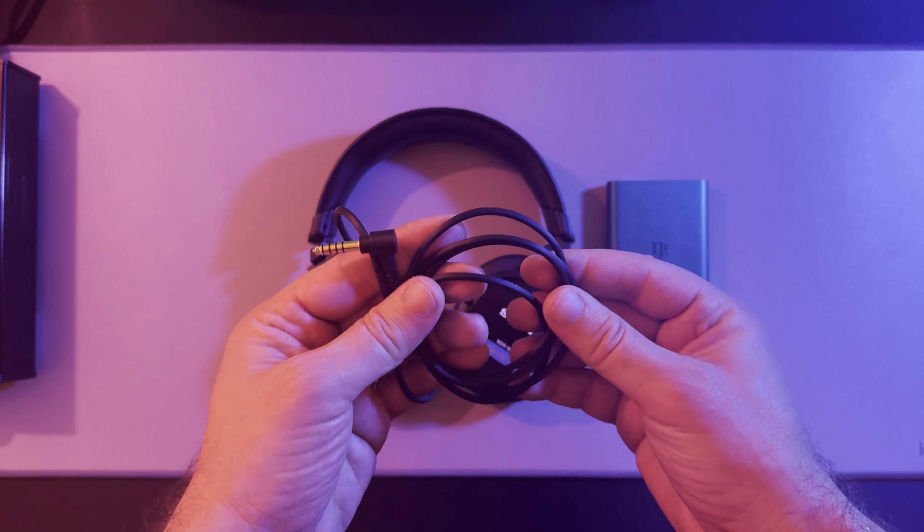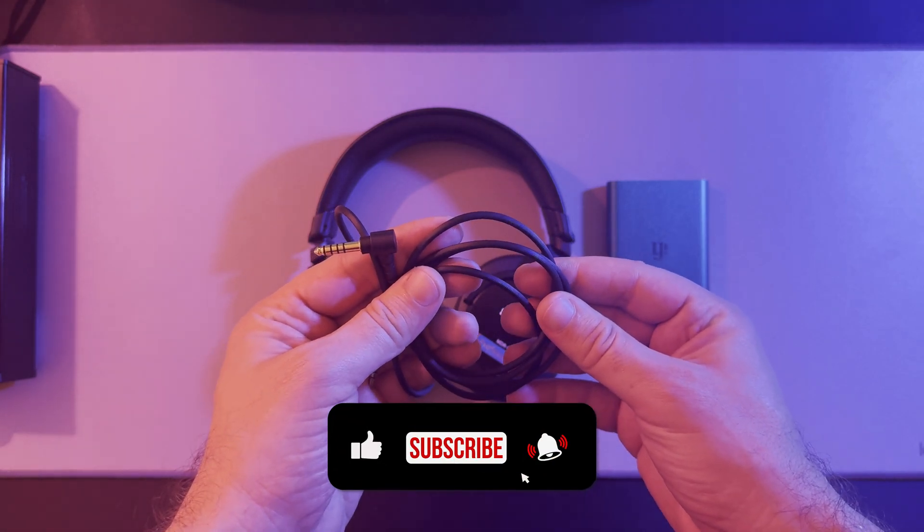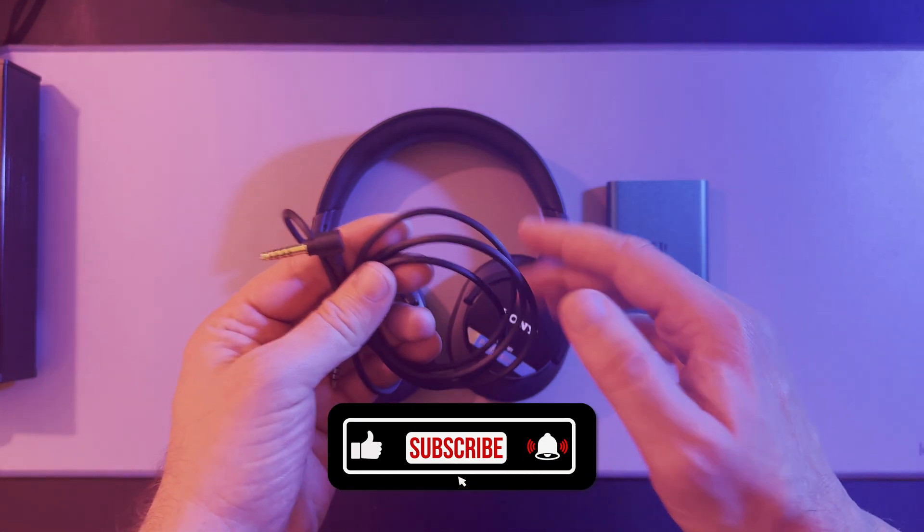Let me know your experience in the comments, and don't forget to like, subscribe, and stay tuned for more gear insights and reviews.